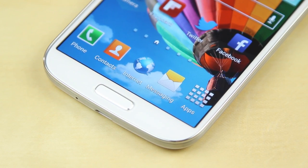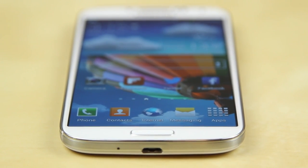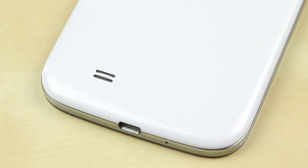On the bottom you've got your physical home button while the sides feature the capacitive back and menu switch. The bottom also has your standard micro USB port in order to charge and sync the device. On the back you've got the traditional plastic cover and your speakers as well. The placement of the speakers wasn't really that good — when you're putting it on your desk to watch videos it may become muffled, and the way you grip your device may also cover the speakers.